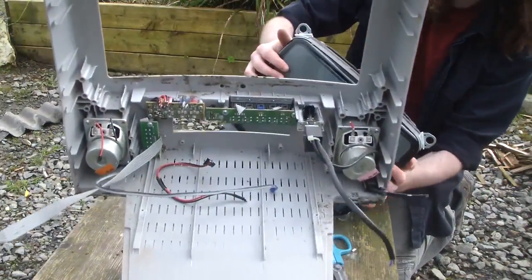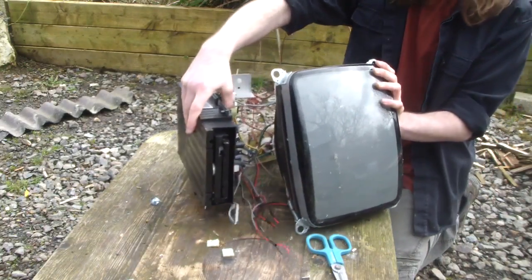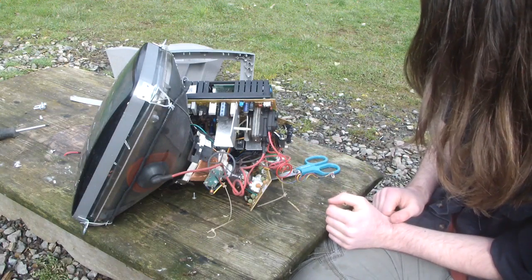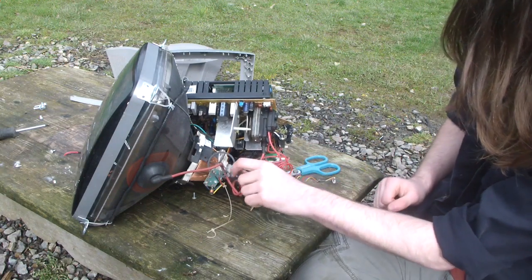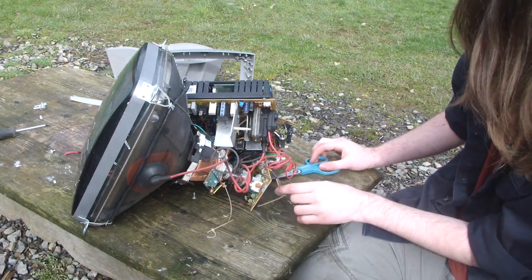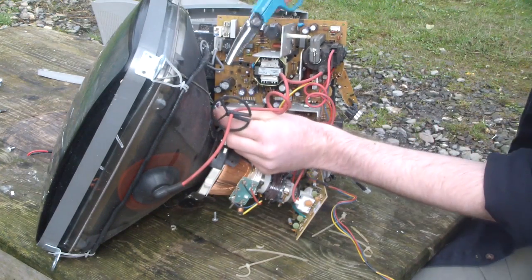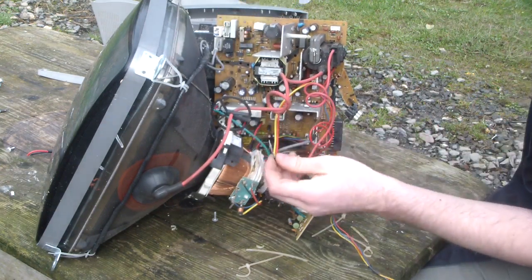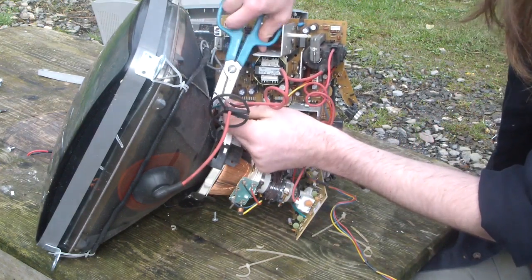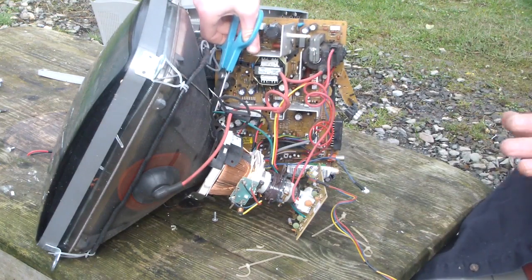There we go. The whole thing's been disconnected. There's a bunch of stuff on the inside which contains the speakers and DVD drive — actually the DVD drive's gone. Cutting out this wire — this big red one — that's super heavy duty. I'm pretty sure that's like a powerhouse. It is mildly terrifying.